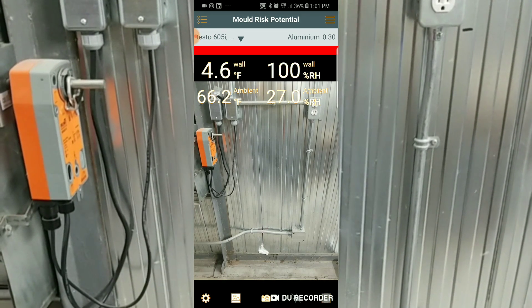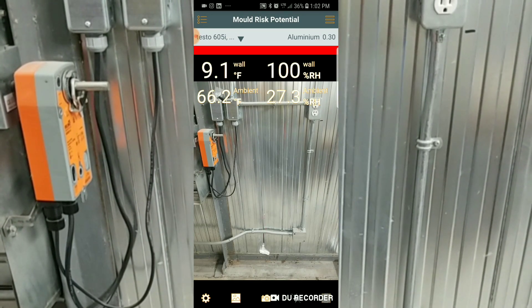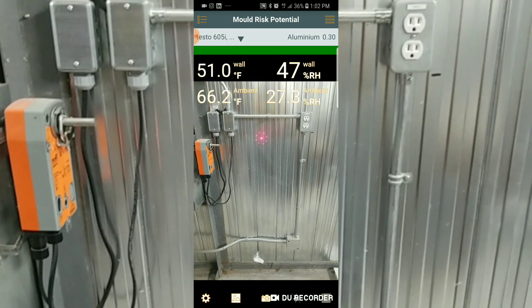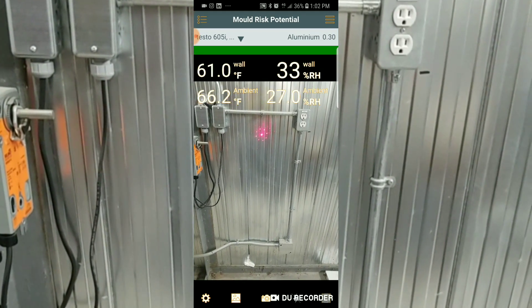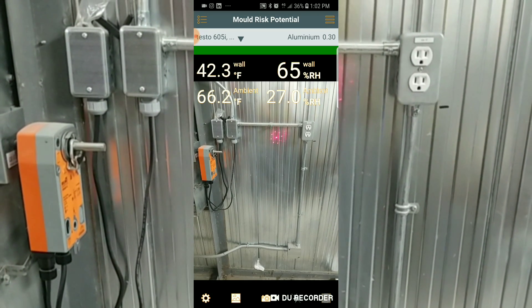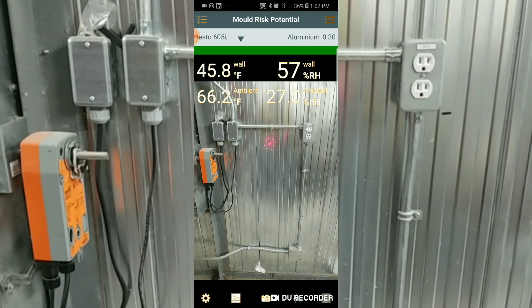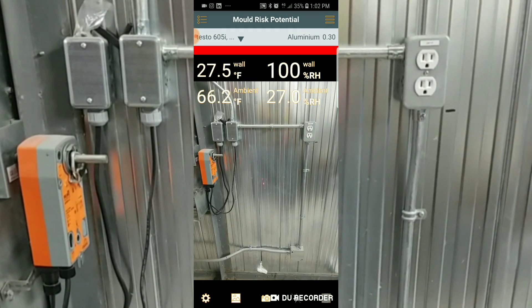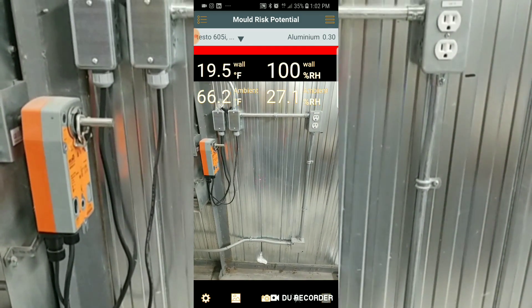Yellow is caution and red means let's look into this further. You can see the temperature has just dipped right off. We have a lot of moisture behind that wall, and we're probably condensating that moisture because of the temperature of the wall as well. That is a place we're going to want to look into. It doesn't mean we have mold — it just means we have the potential because of the moisture buildup. As I get closer to that gap it turns yellow; as I move toward the opening it turns red.